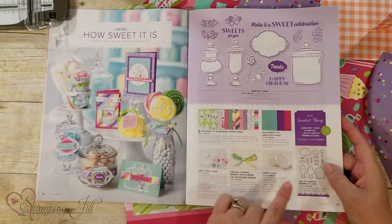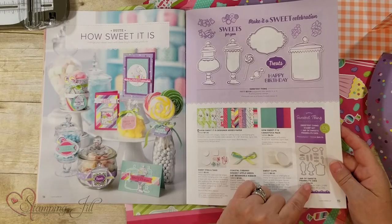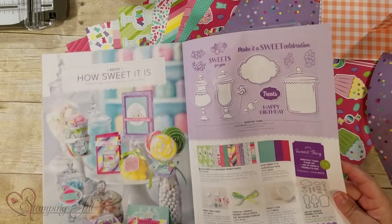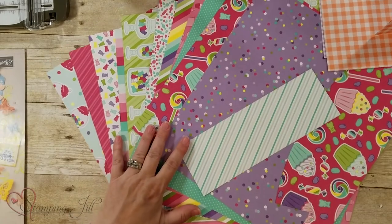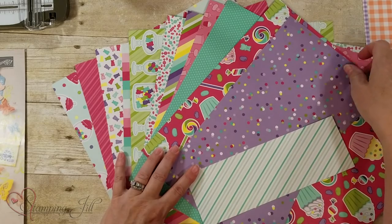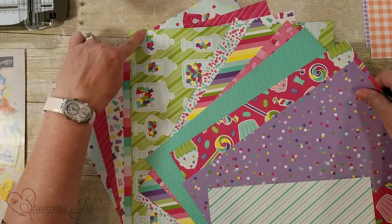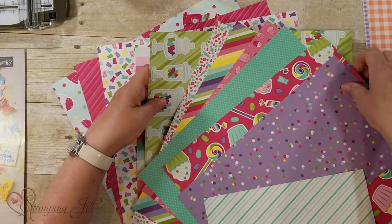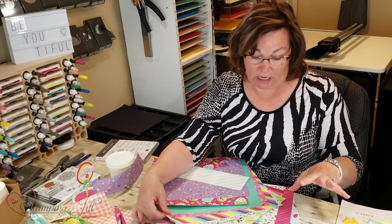I'm also going to show you the ribbon. The framelit dies coordinate with the designer series paper and the stamp set. Here is the designer series paper — beautiful colors and designs. The framelits coordinate with cutting these out on your Big Shot. I love these colors; they're beautiful and they scream Easter too.